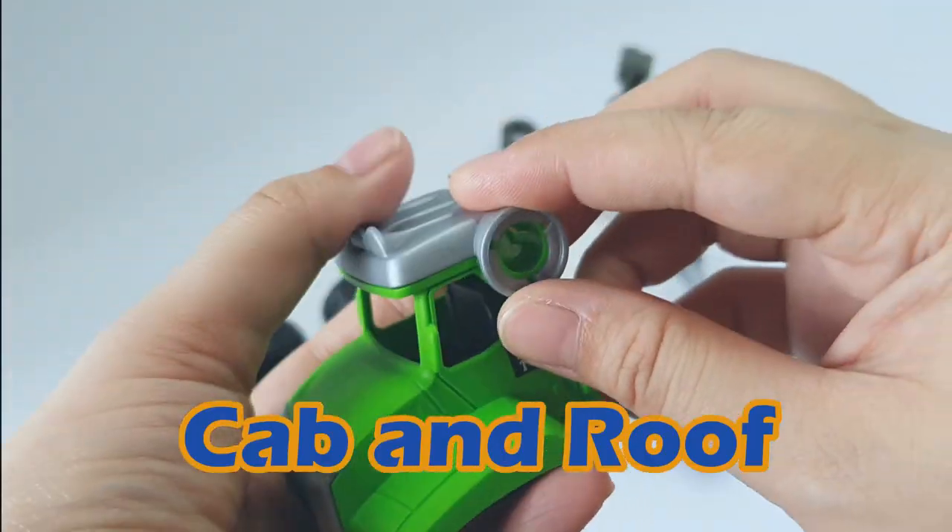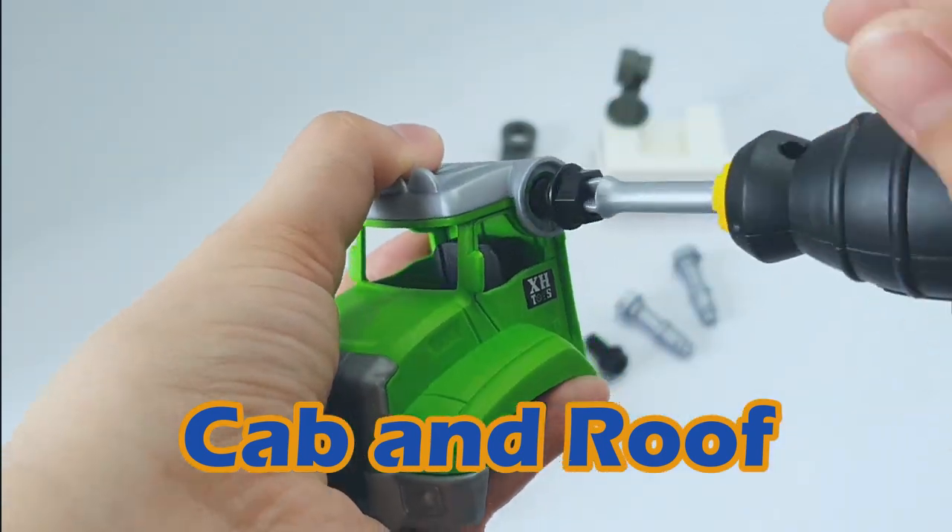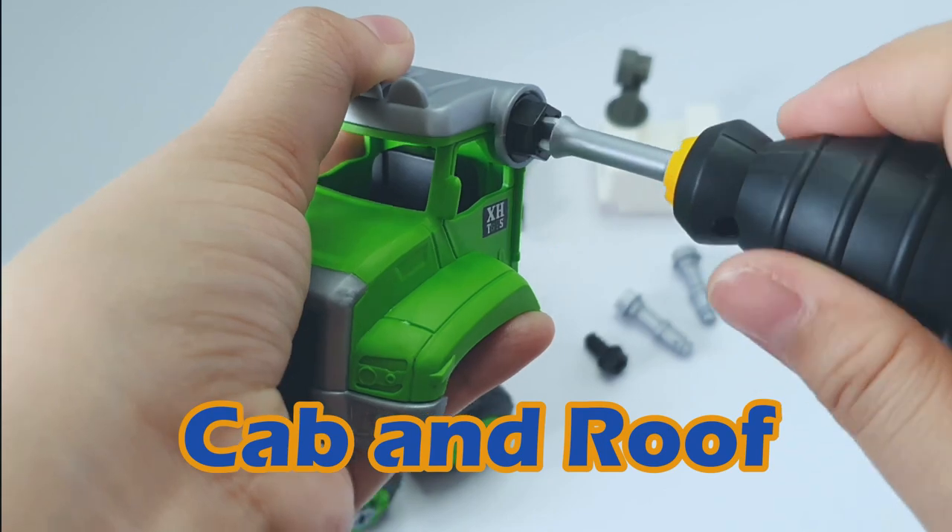Now we're attaching the roof of the cab. Let's keep our driver protected from the sun and the rain.